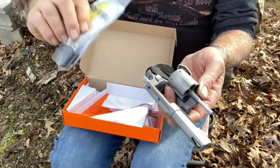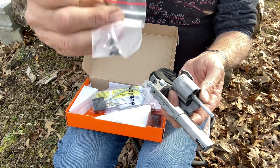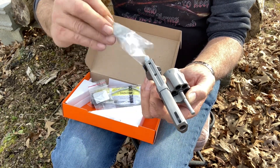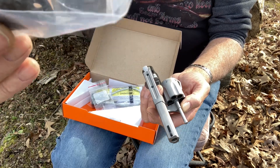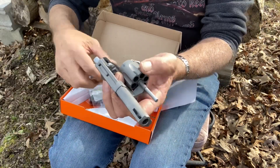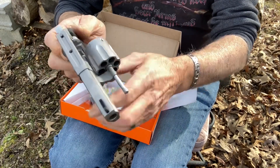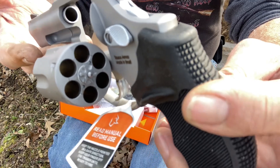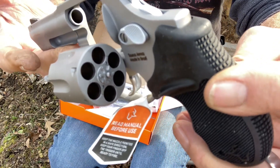We also got a lock, extra screws to mount your rail, and your rail with some more screws in there for it. This one is the six-shot and the gun has been cleared — it's brand new, never been fired.